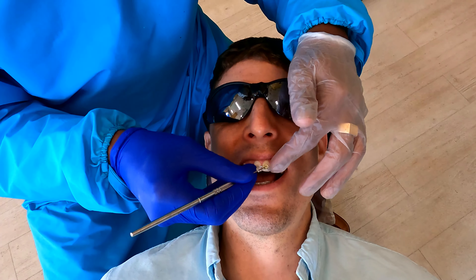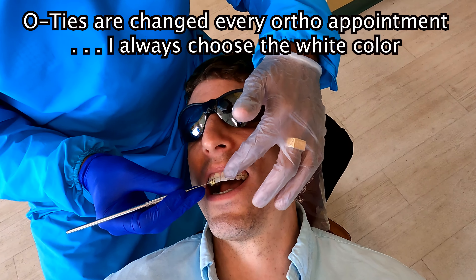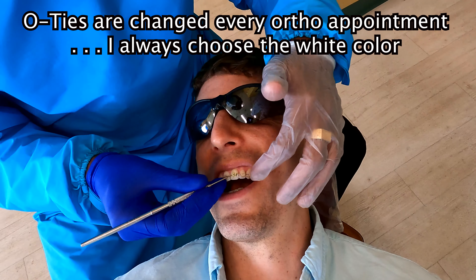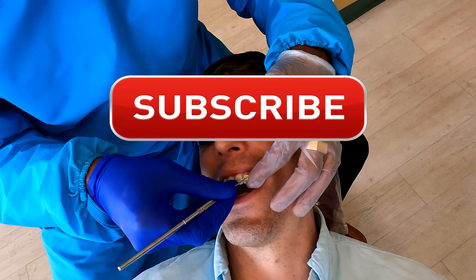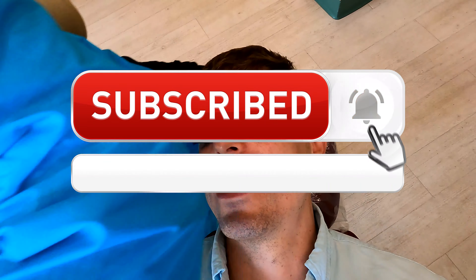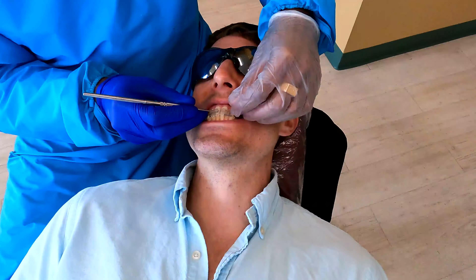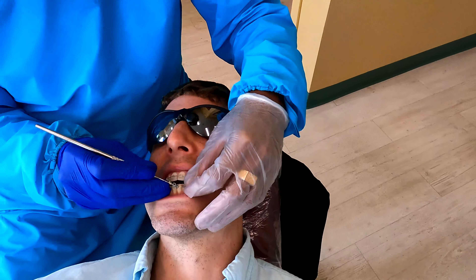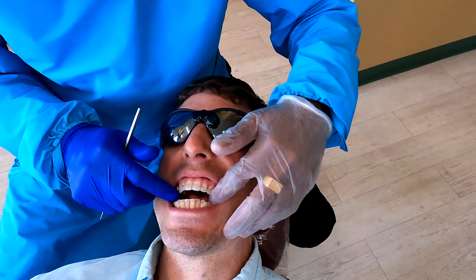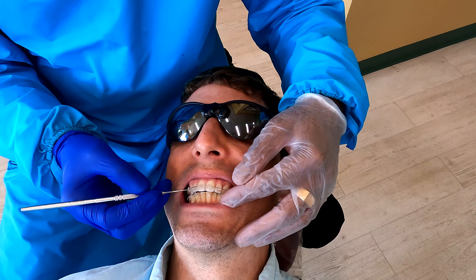We're taking off all the old ties — these are the ones that go around the brace to hold the wire in place.